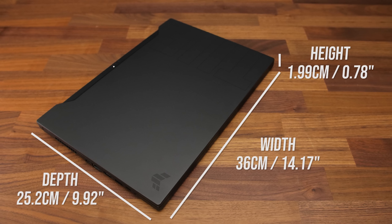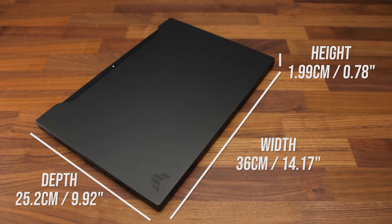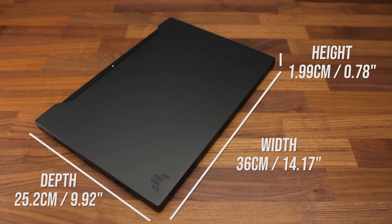It's on the smaller side for a 15 inch laptop, coming in under 2cm thick, something I don't think we've seen before from the TUF series.